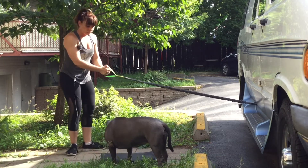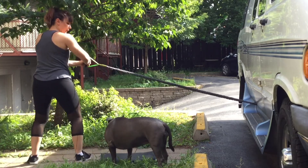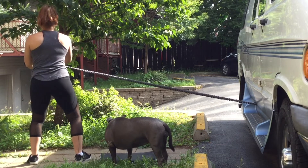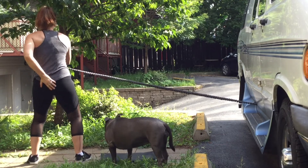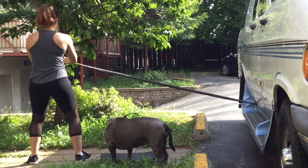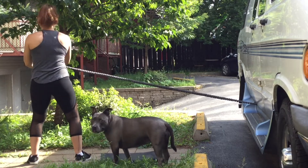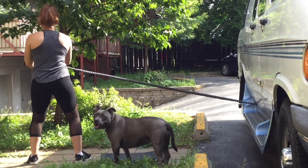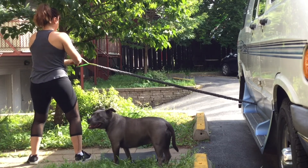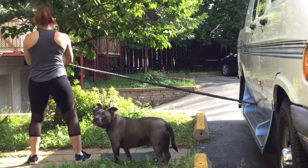Now doing it from the back so you can see my posture — same distance, same intensity. You'll see from the back that I'm squeezing my butt and it's really my abs doing the work. Completing 15 reps on this side as well.